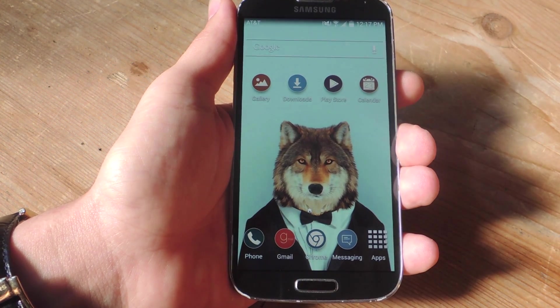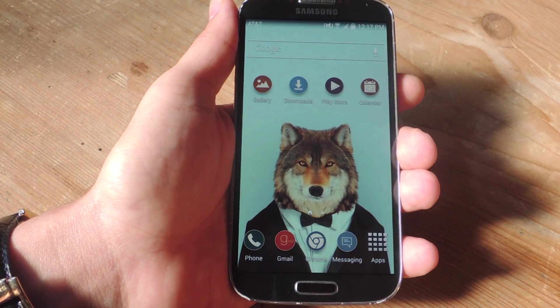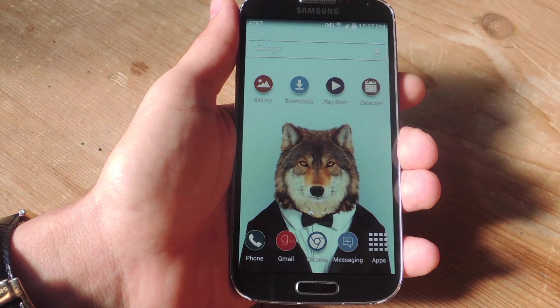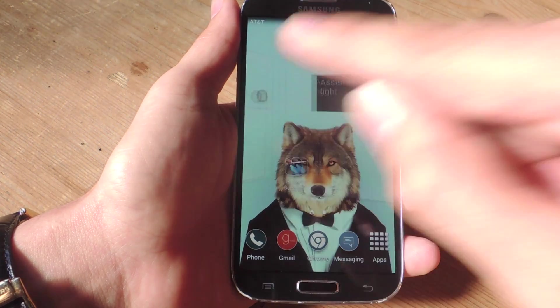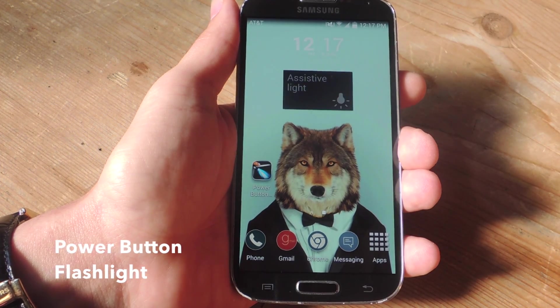What's up everybody, it's Neo here with GadgetHacks, and today I'm going to show you an extremely quick way to toggle on your flashlight using the Power Button on your Android device. You don't need root or anything for this to work — all you'll need is one free application called Power Button Flashlight.